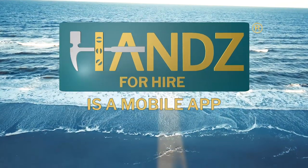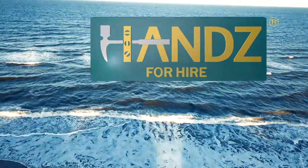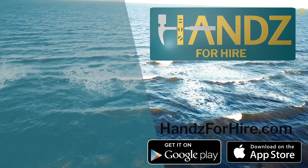Hands for Hire is a mobile app connecting neighbors ready to lend a hand with neighbors who need a hand. Download now in the App Store or on Google Play. Visit us at handsforhire.com.